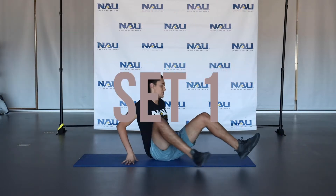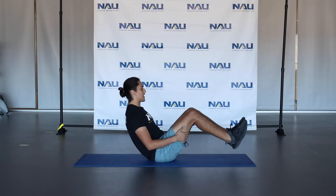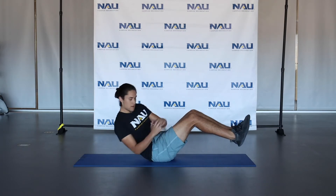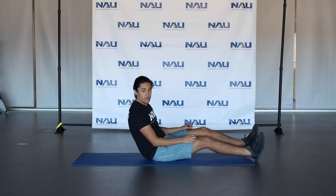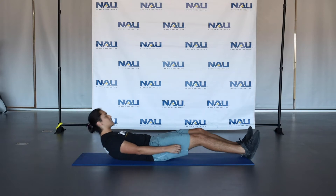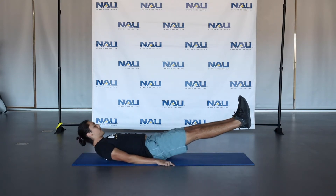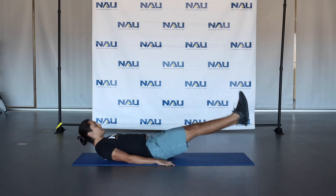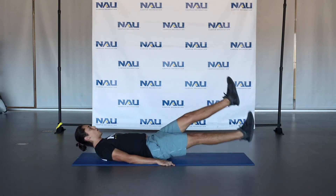So the first thing we're going to do in our first set is a Russian twist. We're going to be sitting down, our legs are going to be up, leaning back a little bit. With our arms, we're going to be rotating back and forth — get a full rotation in. Then after that, we're going to move into a flutter kick. You're going to extend those legs, lay back, arms at your sides. Lift those legs about a foot off the ground, and nice and controlled, kick each leg up, switching back and forth, hovering. Nice and controlled movement for about 30 seconds.